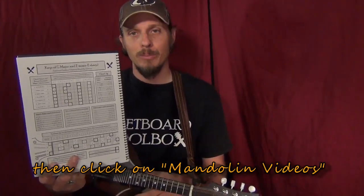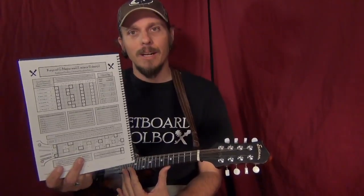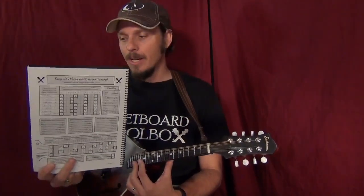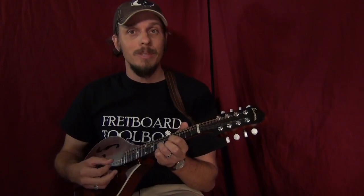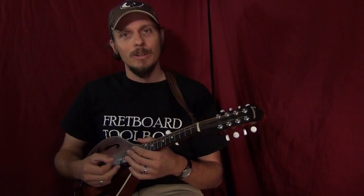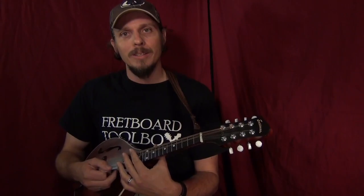We'll also be using the G major and E minor page of a Fretboard Toolbox — you can print this off for free at the same link, or from the free toolbox pages link. You'll be able to see which notes make up each chord. G major is made of G, B, and D, so you can find combinations of any two of those notes all up and down the neck to start playing double stops. We'll look at some different short chord progressions played as double stops.